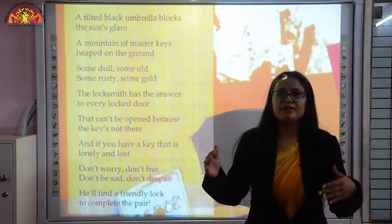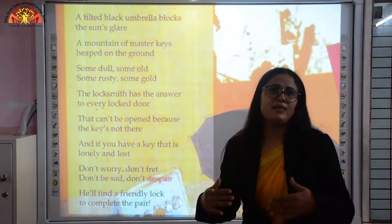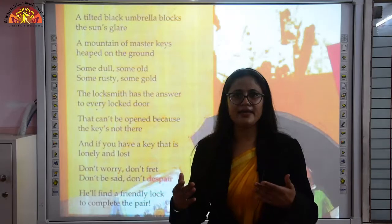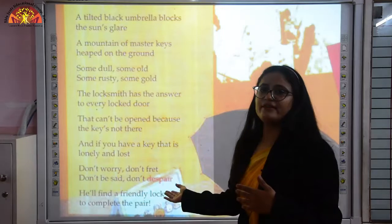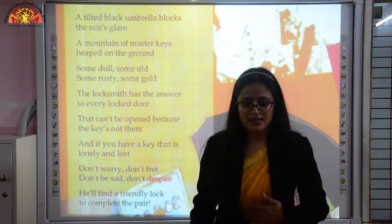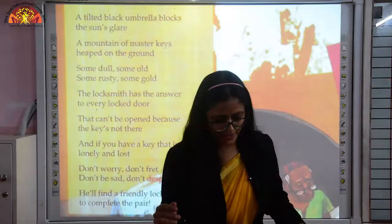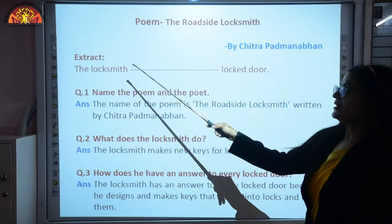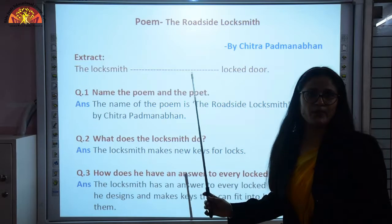So generally, the poem explains how the locksmith manages things — how he can fix locks, make keys, and help people who have lost their locks or keys. Now let's revise the notebook work. The first extract given is 'the locksmith locks the door,' as we have just read in the poem. The very first related question is: name the poem and the poet.